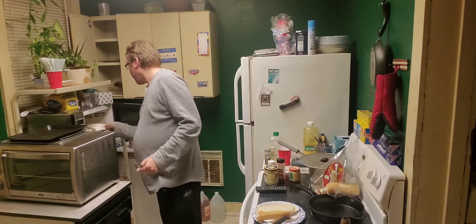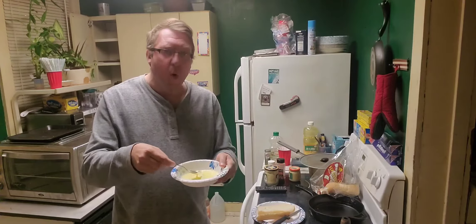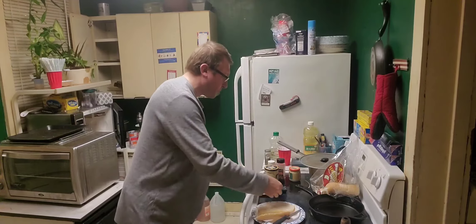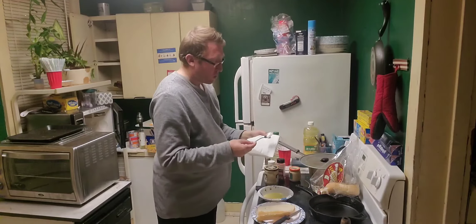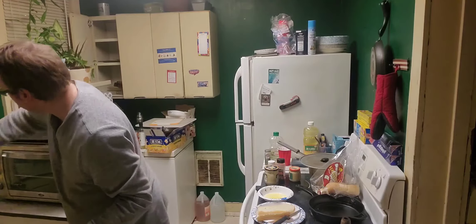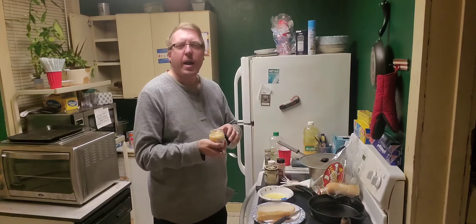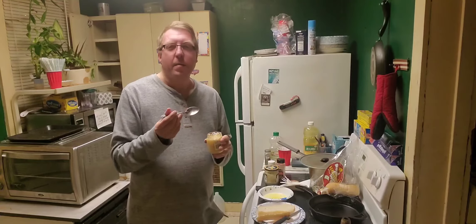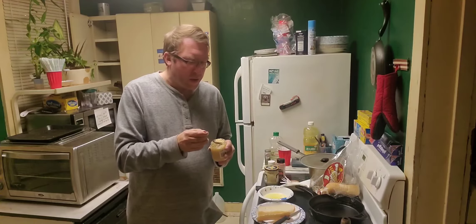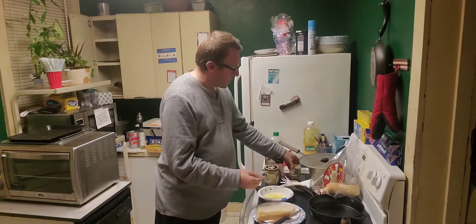The butter is about halfway melted down. We don't want it melted all the way — we want more of a paste. Now we're going to add our garlic. For this, maybe a quarter-ish of a teaspoon, maybe a little less. You don't want to use too much garlic — too much garlic gets kind of nasty, it stinks, and you don't want to smell like that the next day. You could stop right there, but we're not going to stop right there.